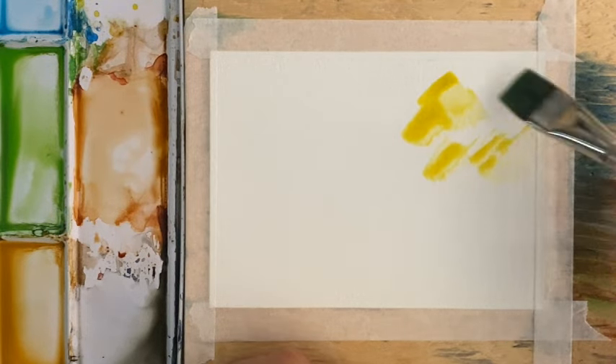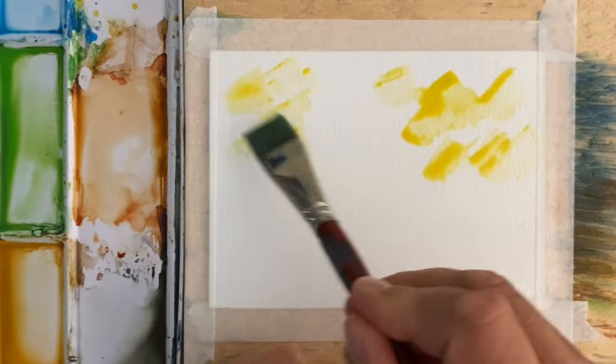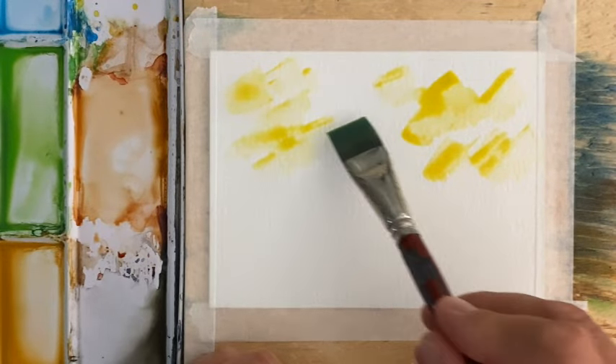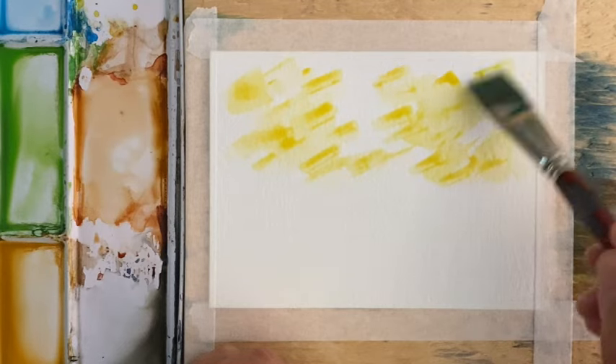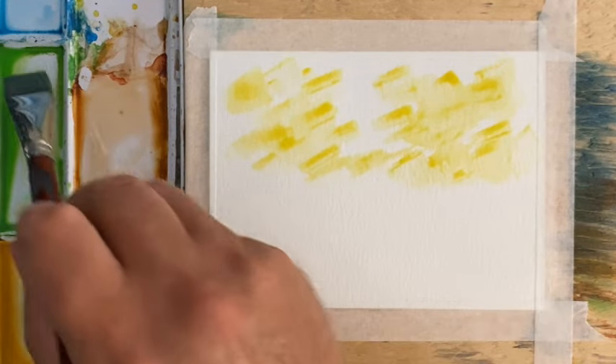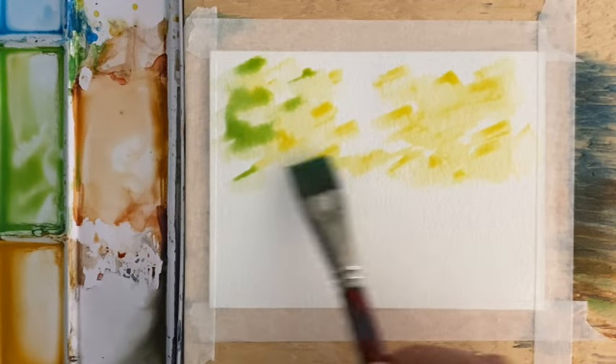Welcome back to another quick and easy watercolor painting. Today we're going to work with some dappled sunlight — some sunlight coming through some trees.